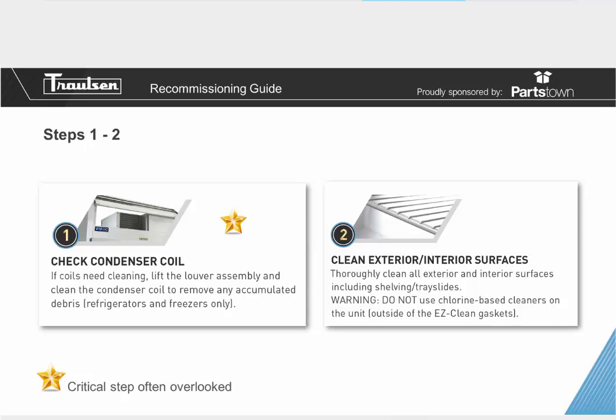Step number two: clean your exterior and interior surfaces. Thoroughly clean all exterior and interior surfaces, including the shelving and tray slides. You want to make sure that you keep a clean atmosphere inside of your cabinet to prolong the lifetime of the cabinet and keep a safe environment for the food you'll be serving. Do not use any chlorine-based cleaners on the unit outside of the easy clean gaskets, as those can cause discoloration or eat away at the cabinet.